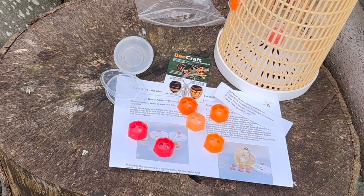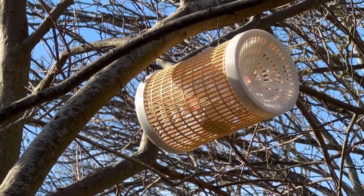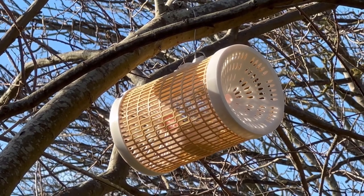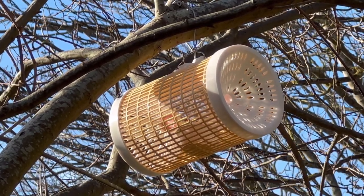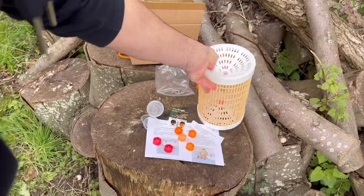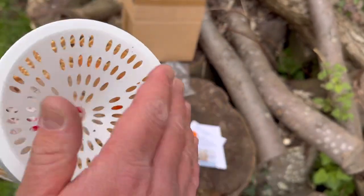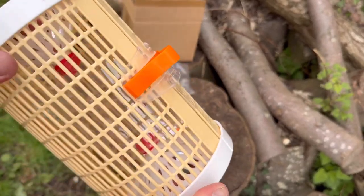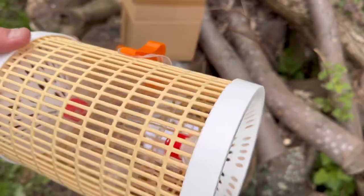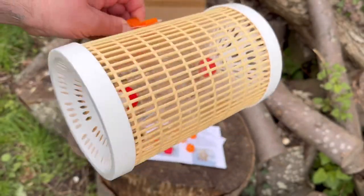As the season of beekeeping goes through summer into autumn I will show you exactly what I catch in these — whether it's hornets, wasps, bycatch, or bees — and do a proper review. At the moment I rate it quite highly because of the zero bycatch claim. I don't want to be catching bumblebees, moths, wasps, or European Hornets — I just want the Asian Hornet.